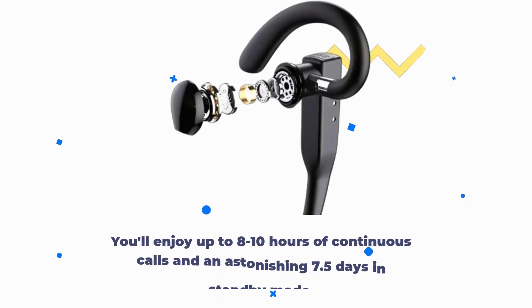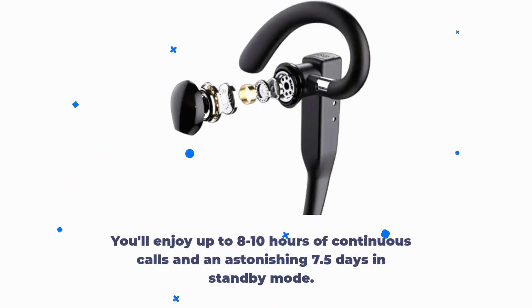You'll enjoy up to 8 to 10 hours of continuous calls and an astonishing 7.5 days in standby mode.